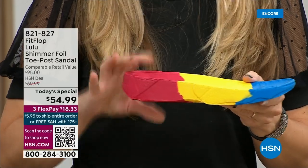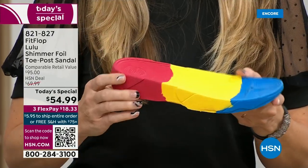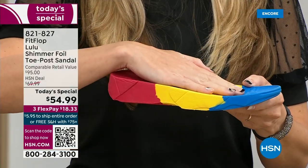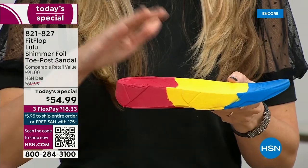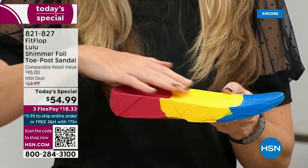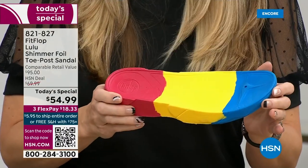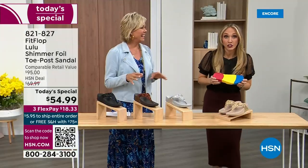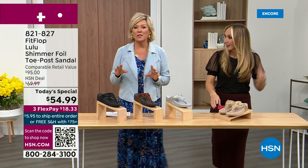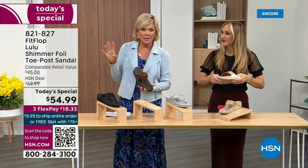If you look at the sole, you can see there's a bit of a lift. We love that because it elongates the leg, but there's actually function to it — it properly aligns your foot so that when you walk and do that strike pattern, it's going to absorb pressure, diffuse all of your weight evenly, and you won't even think about your feet. The only time you're going to think about your feet is when someone says, 'Your shoes are gorgeous, where did you get them?'